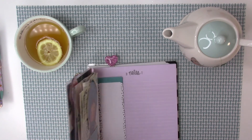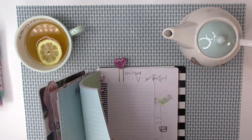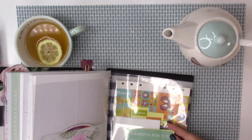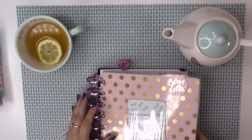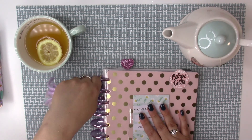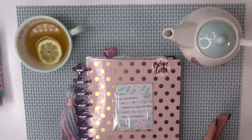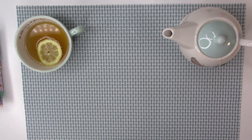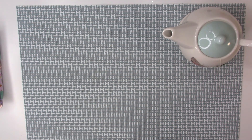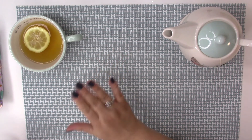I've been writing ideas, things I need to do — nothing major — mostly in the back. It inspires me to keep going with it. And let me take a sip of this tea — oh my gosh, it tastes so delicious! You guys have to make this, I'm not lying, it is really good.